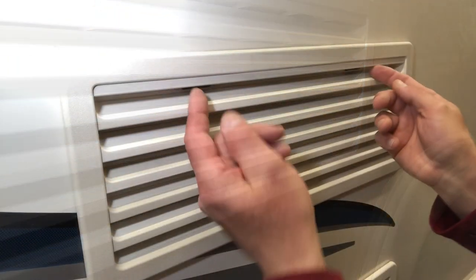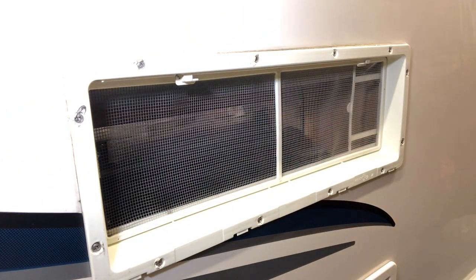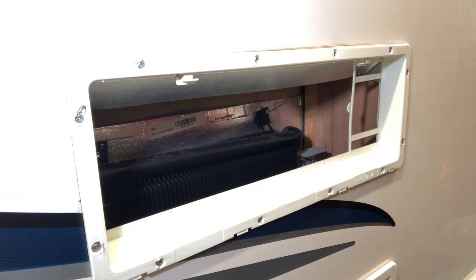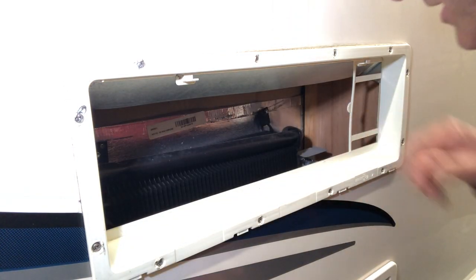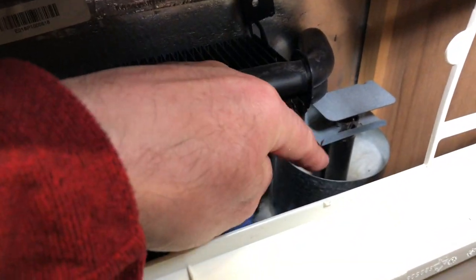I'll show you the burner chimney while we're here. Take that grill off, take the fly screen off — we'll get in a bit closer. That's the burner chimney.